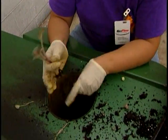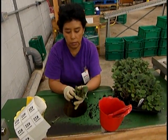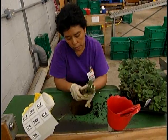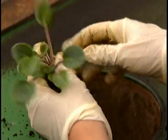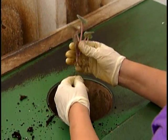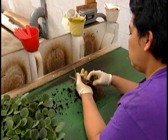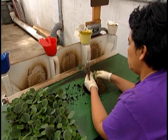They're sorted by size. As they pop them off the leaves, they're sorted into large, medium, and small. They will be planted according to size because they mature at different rates, and you want a crop to come into its maturity at the exact same time. Every pot should look as much alike as possible, and that process starts here.